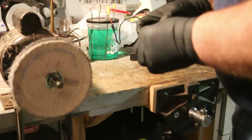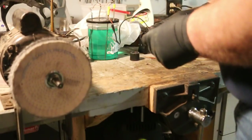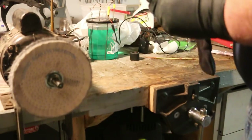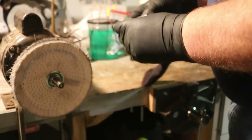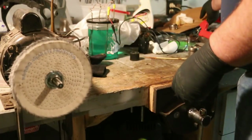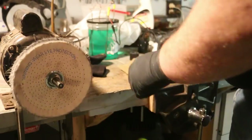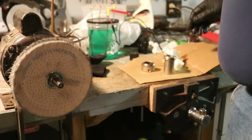It looks like it almost took off the nickel — nope, that's buffing compound. I'm going to give it a shot of shellac while I got the stuff all set up. Then I'll have two parts done. We're on our way to getting something actually finished on this.